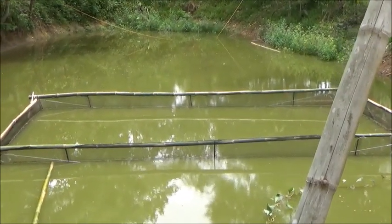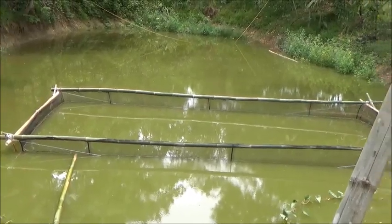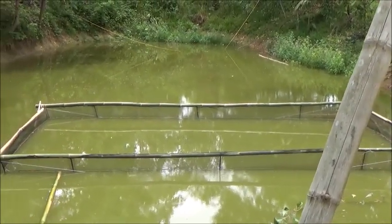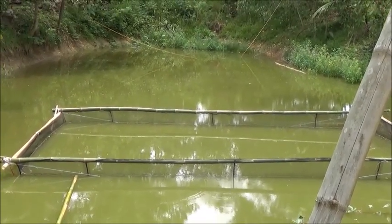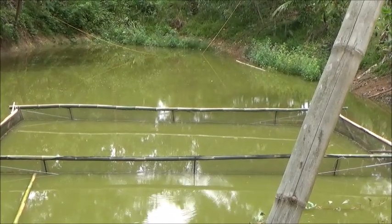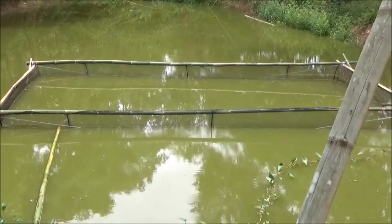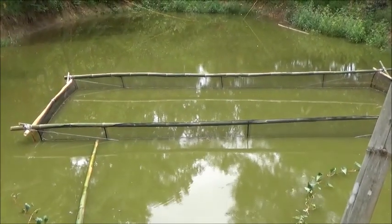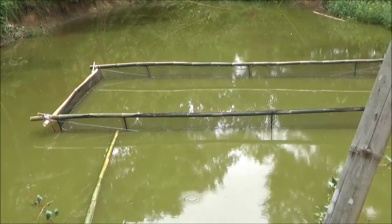We decided we're just going to use that net and not put a bigger net around it. There's going to be so many fish in here that we're going to have to have aeration anyway. Since we're going to have aeration anyway, why make things difficult? We'll just not interchange the nets — we'll put the aeration inside of this box and do it that way rather than deal with the pain of changing the nets out.